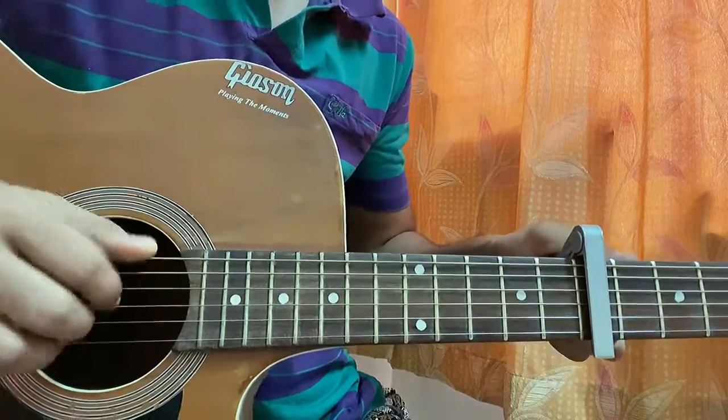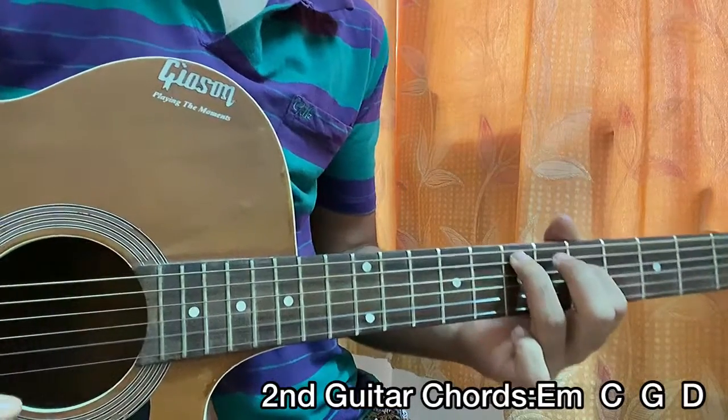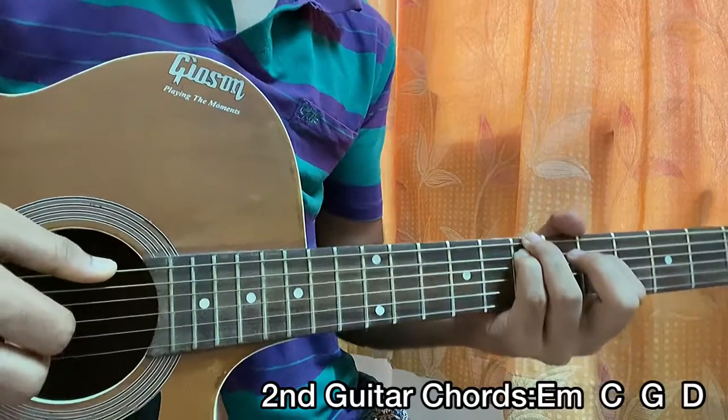That's almost everything for the whole song. Now if you want to have a look at the second guitar, it goes like this: we have this E minor chord shape - I call it 'dark E minor'. I play 7 on the e, 7 on the A, 5 on the D, open B, open G, open high e.